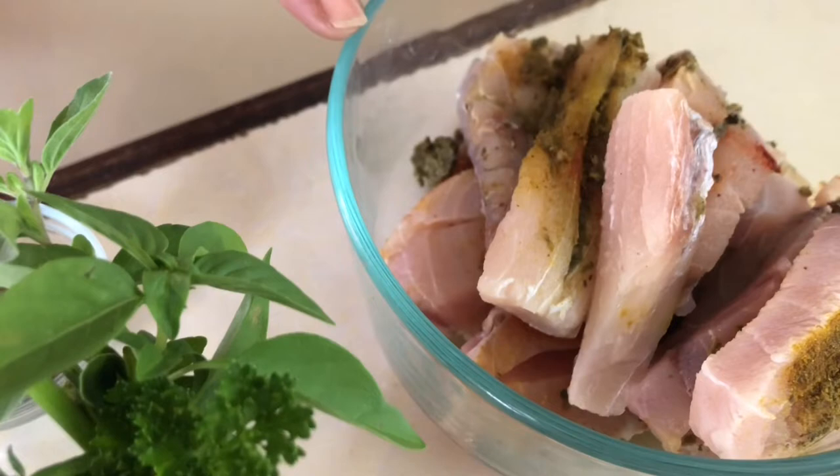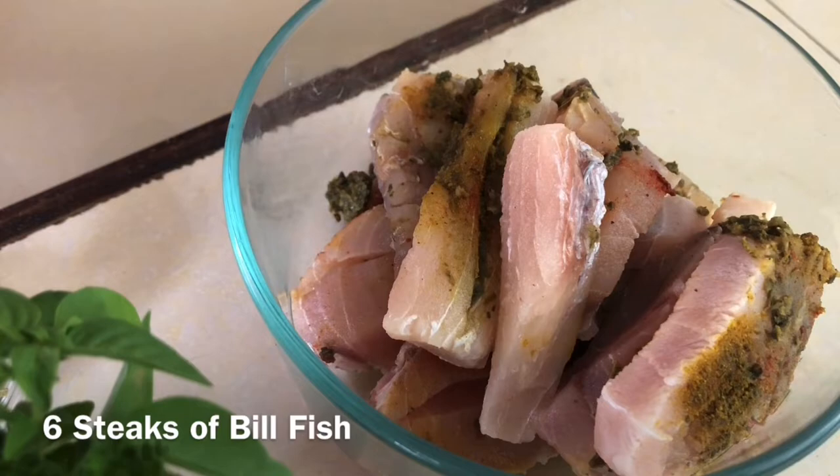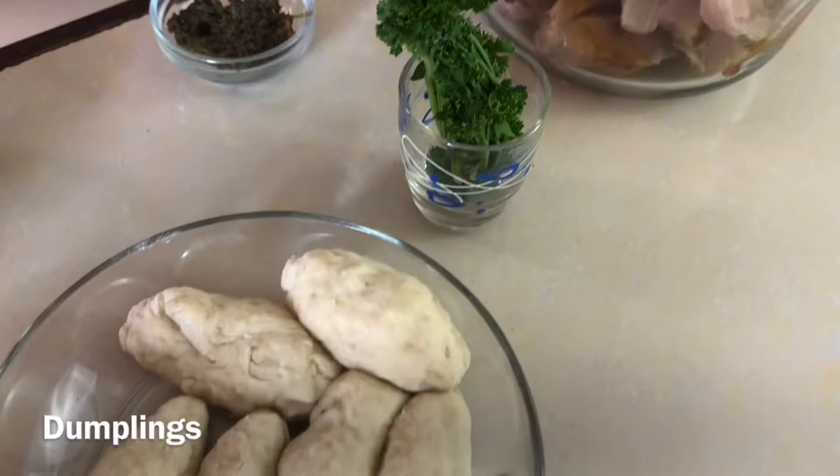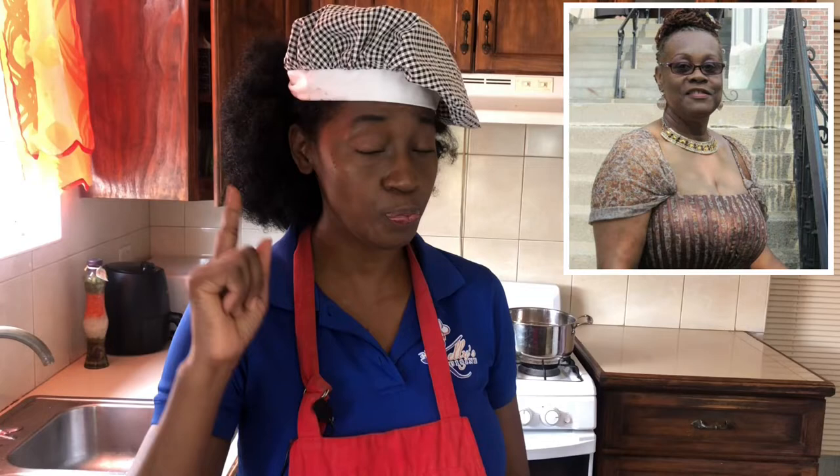We must have our Bajan seasoning. We have fish — whatever soup you're making, the protein determines the name: chicken soup, fish soup, beef soup. Today we're using six steaks of billfish, seasoned. We also have a bouquet garni, which is just some herbs tied together, and some dumplings. Now according to Rosita, the order with which you put your ingredients into the saucepan is very important.